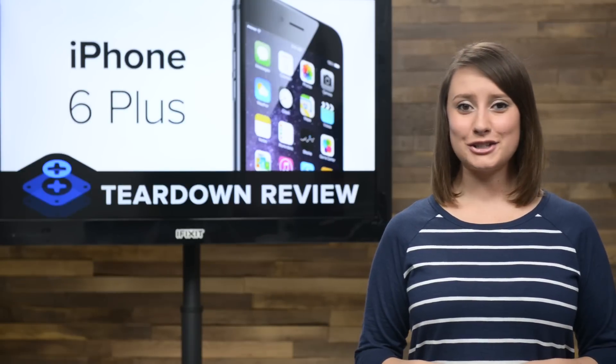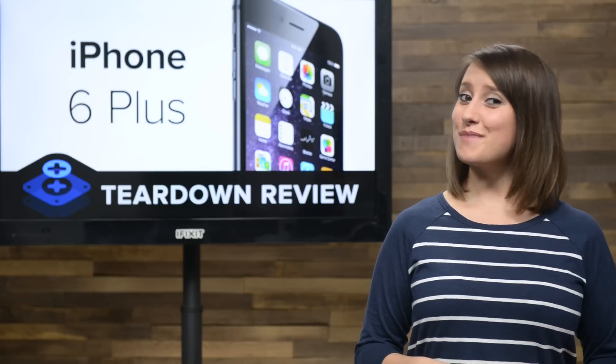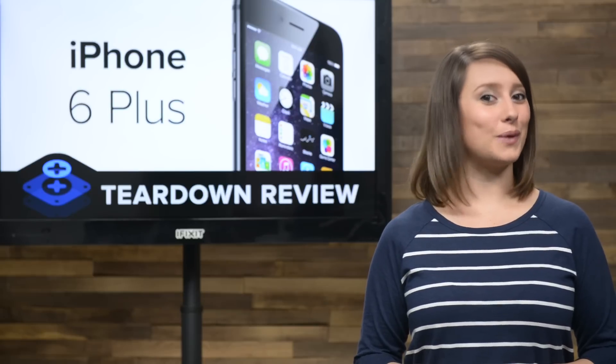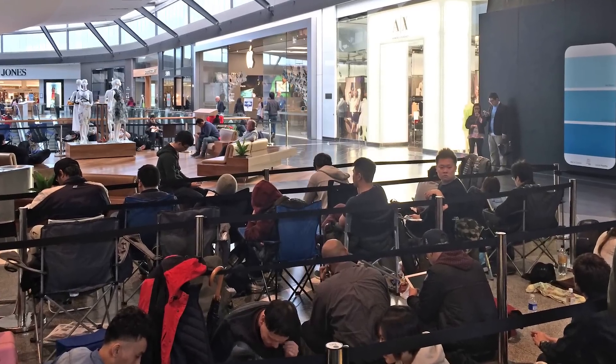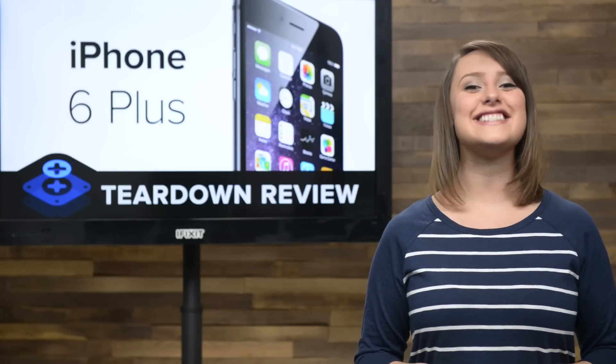Steve Jobs famously said back in 2010 that no one is going to buy a big phone. With most people having to wait a month after Friday's pre-order for their Plus to arrive, we'd say it's a hit — or supplies are severely limited. To avoid that month delay, we sent our intrepid teardown crew to Melbourne, Australia to be first in line to get our 6 Plus. Let's take a look at how this giant is put together and tear it down.